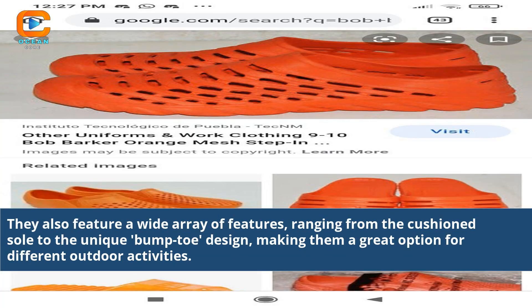They also feature a wide array of features, ranging from the cushion sole to the unique bump toe design, making them a great option for different outdoor activities.